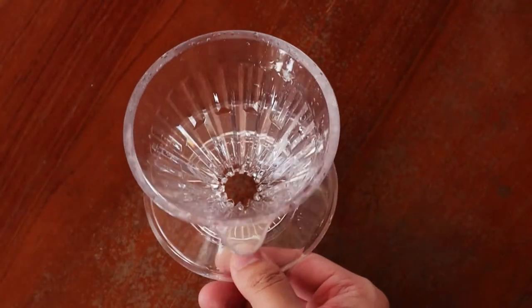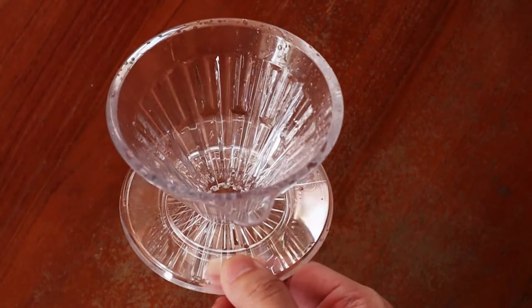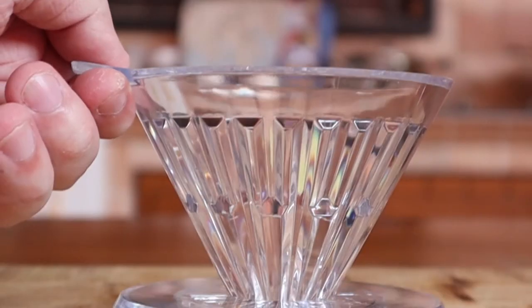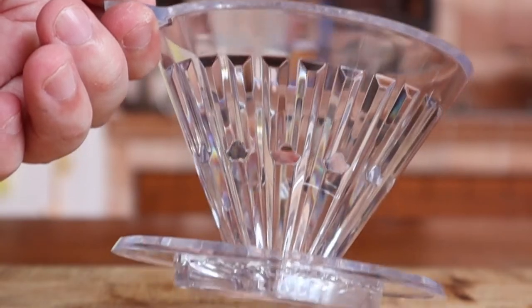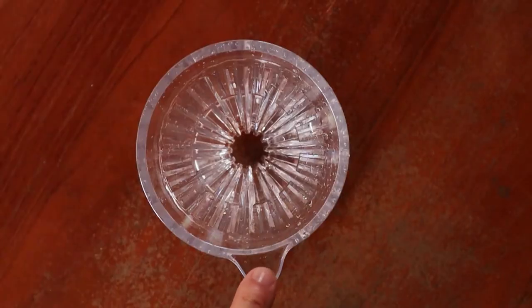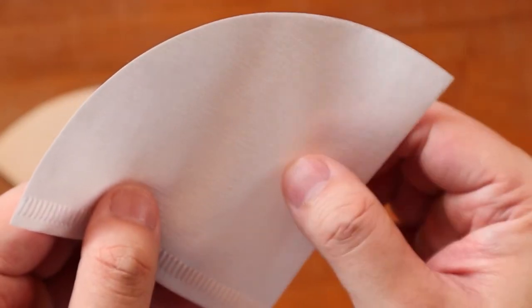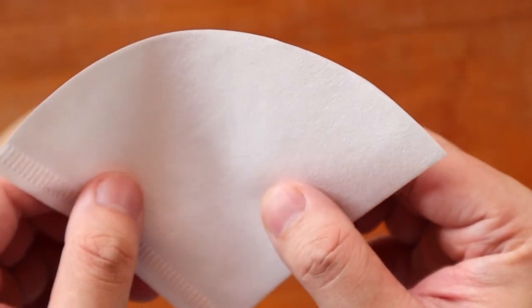Now despite being made of plastic, the dripper is definitely fairly sturdy and a bit heavier than what I'm used to. In order to pick it up after you've brewed a fresh cup of coffee, you have this sort of lip at the top of the cone. As for the paper, it's definitely a lot thinner and smoother than Hario's or other brands in the market, which was quite interesting.